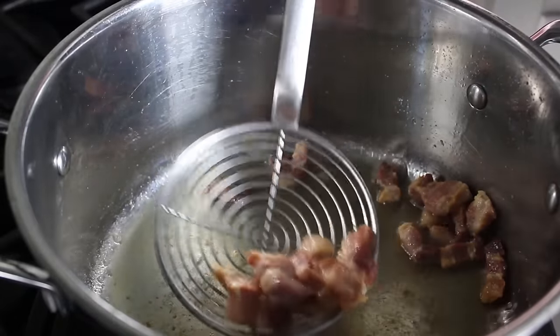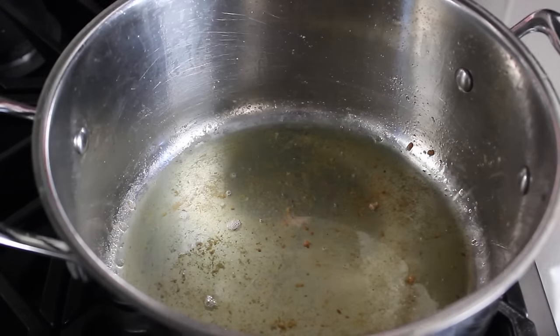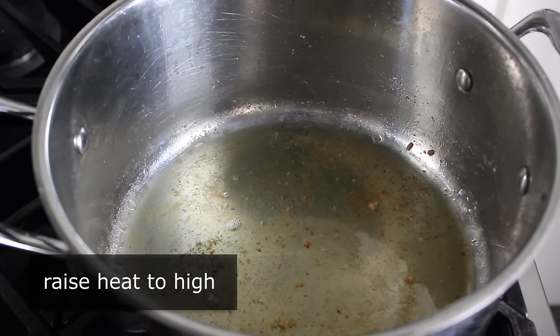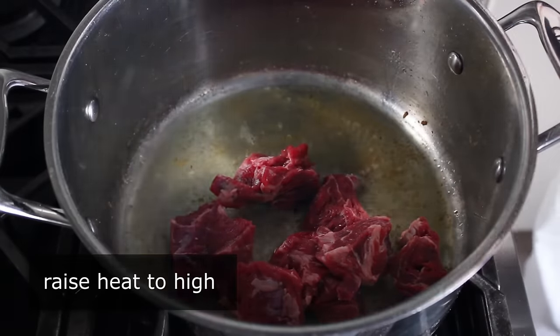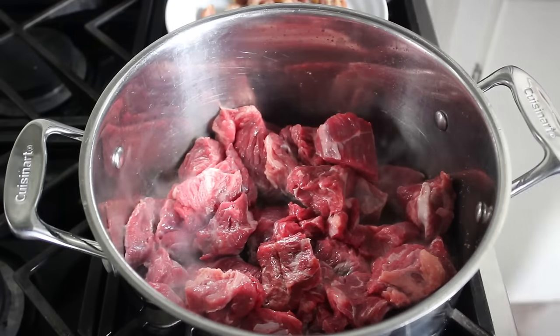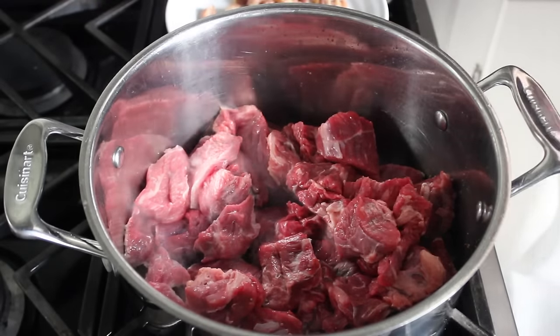If everything's gone according to plan, we should be left with three or four tablespoons of beautiful rendered pork fat, in which we will now brown our chunks of beef. We'll crank our heat up to high and transfer our chunks of beef in. There are two ways you can do this — you could brown the meat in four or five small batches, or you can use my method, which is much faster, much easier, and classically completely wrong. But it works great.